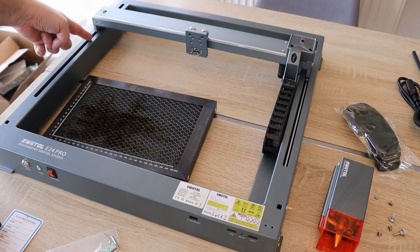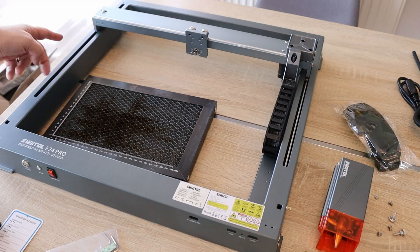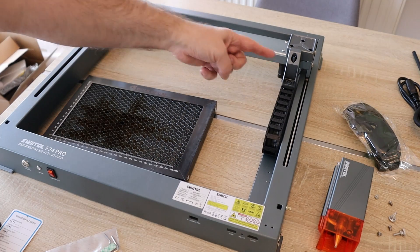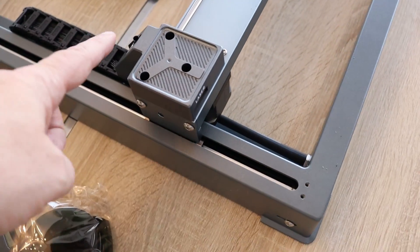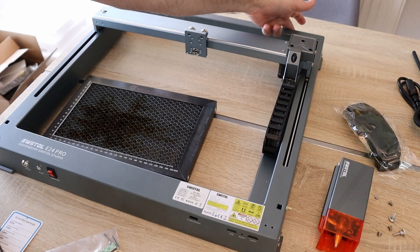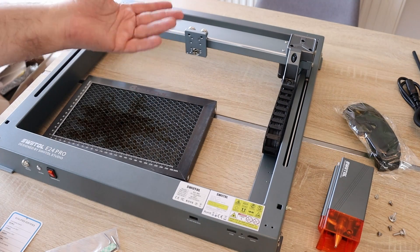The linear motion uses linear bar bearings and rods — I can't really measure them but they look very strong, at least 12 mm in diameter. On the X-axis they use metallic wheels. I really like this drag chain. A very interesting feature is the air connection on two points, so we don't have to connect the air assist pipe directly to the module — we connect it here, and only from here it goes to the module, giving much nicer cable and pipe management.